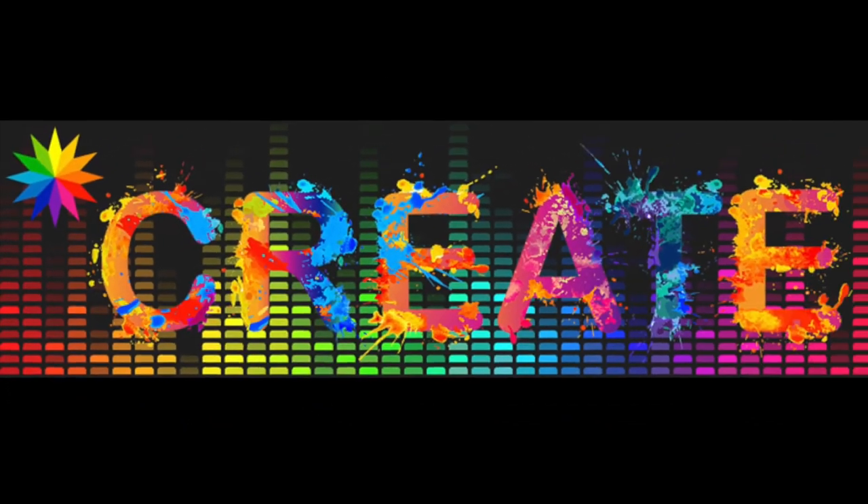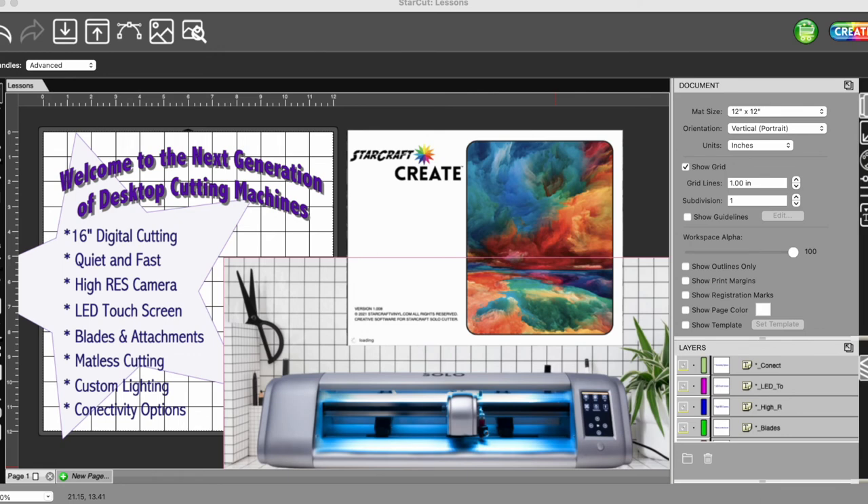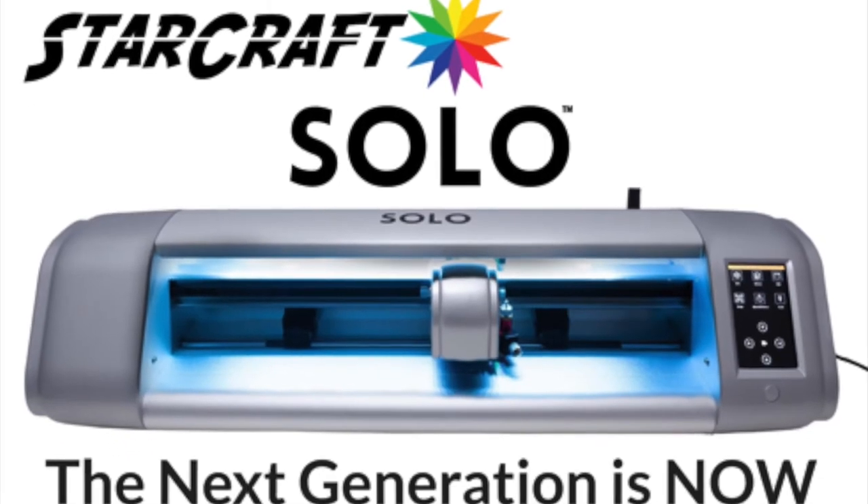In future videos, you'll be able to see how to use the Create software, and I'm going to walk you through everything from opening the software to being able to edit your images. I want to make sure that together, we are confident going Solo.